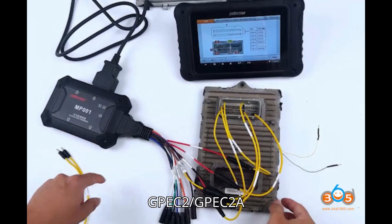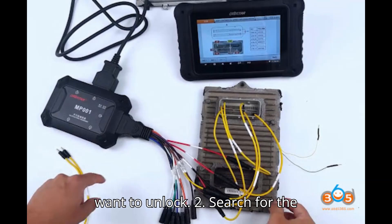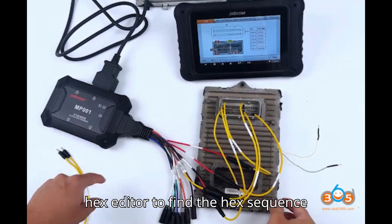Steps to unlock GPEC2/GPEC2A file for 2015 to 2018 models. Step 1: Open the ECU file — launch your Hex Editor and open the ECU file you want to unlock. Step 2: Search for the Hex value — use the search function in the Hex Editor to find the Hex sequence E60665DD.